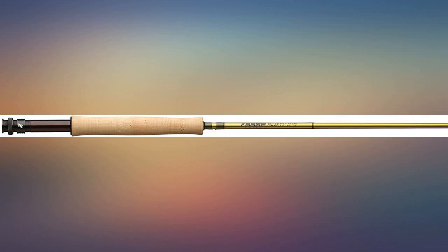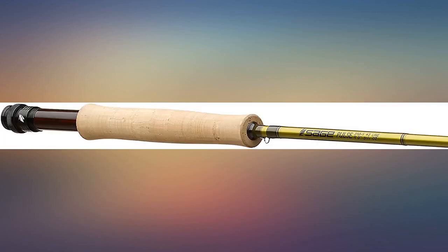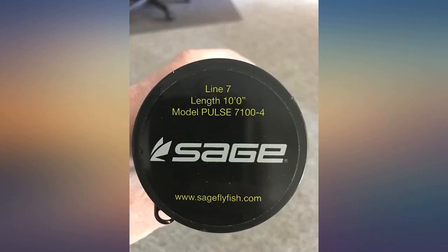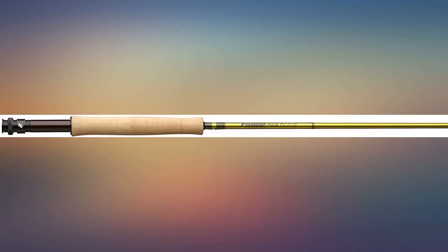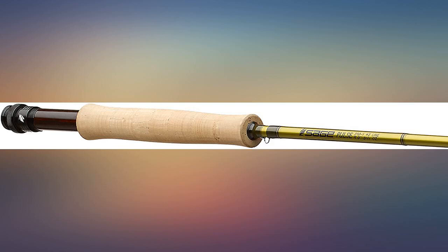I got the 6WT for lake slinging. Casts very well, loads like a medium fast, fights fish like a medium — my sweet spot. I was looking for a nice upgrade for my lake rod. I had an Echo Dry 5WT and Orvis Recon 5WT, and this fit the bill.